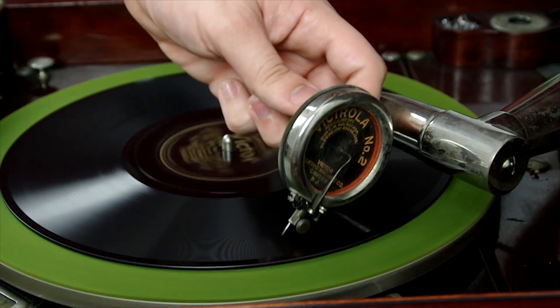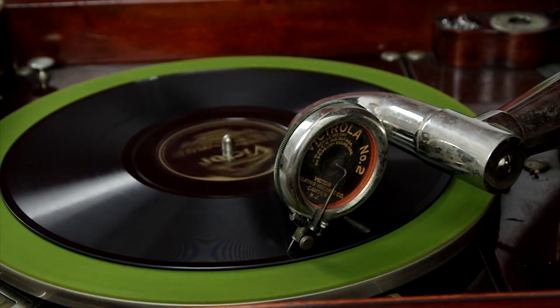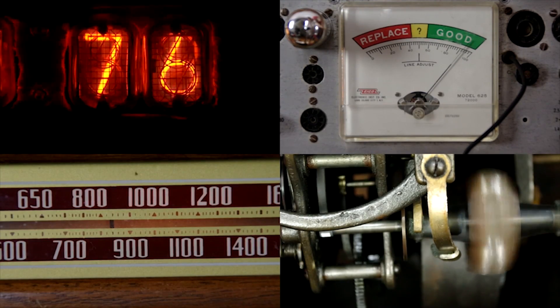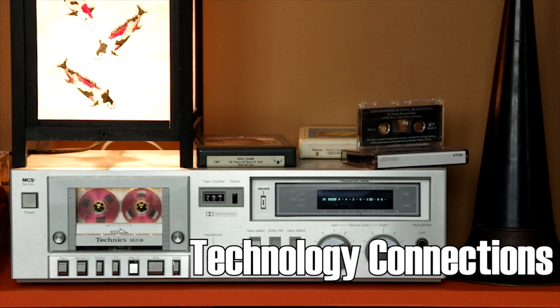I'm Alec, and this is Technology Connections. So let's recap what the vacuum tube is, does, and how it does it.